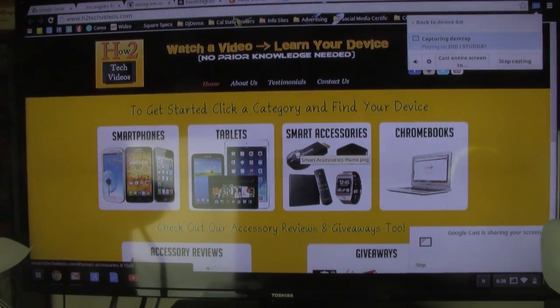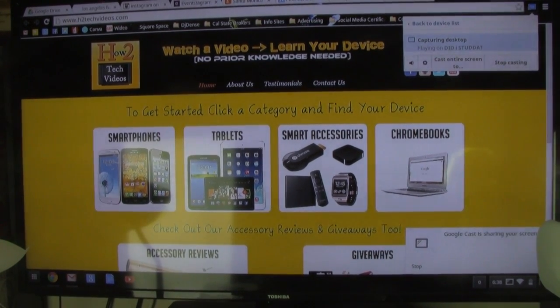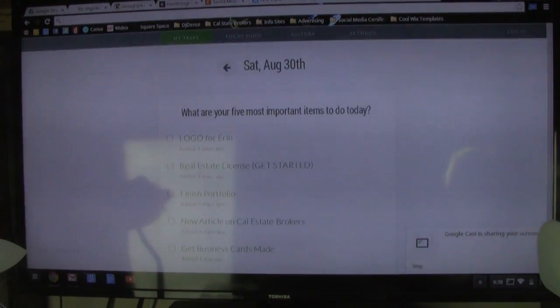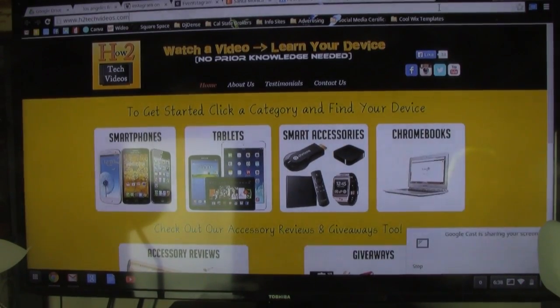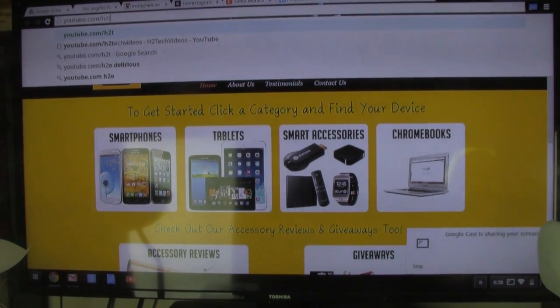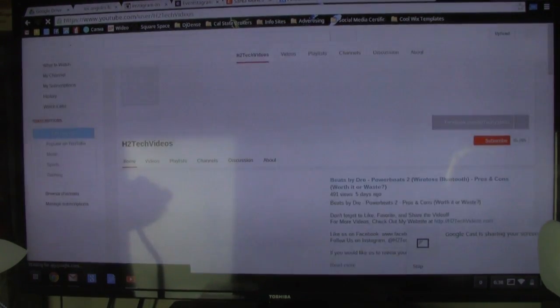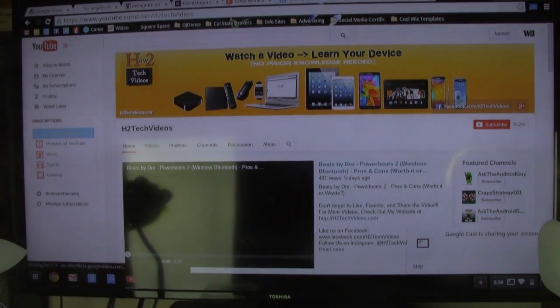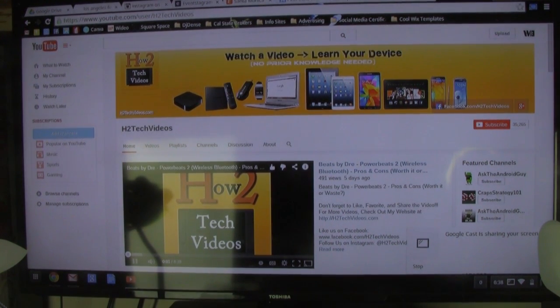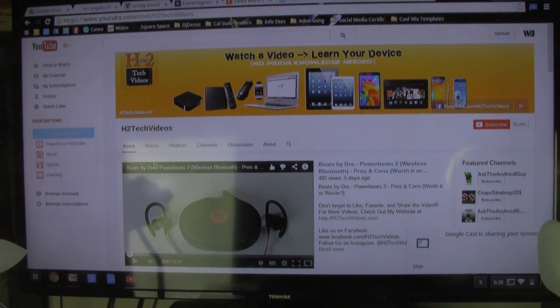My TV is now going to have my entire screen on there, so whatever I do is going to show up. For example, if I switch to this tab right here — there it is. And if I go to a different website, YouTube.com/H2TechVideos, it will also show up on the TV as well.